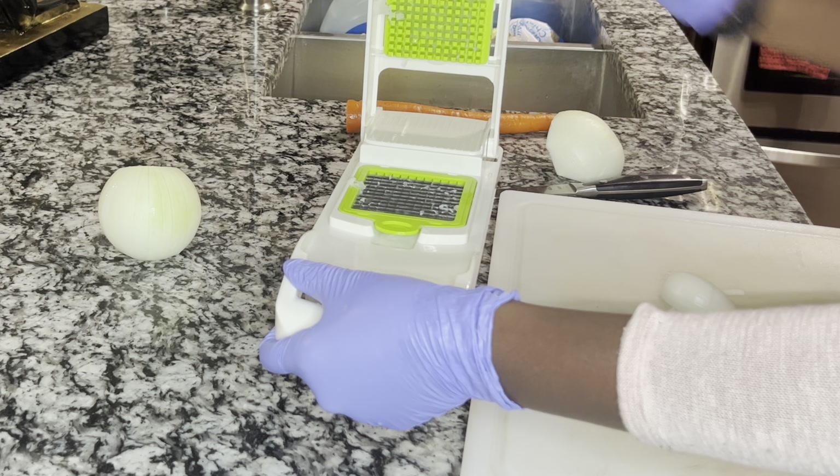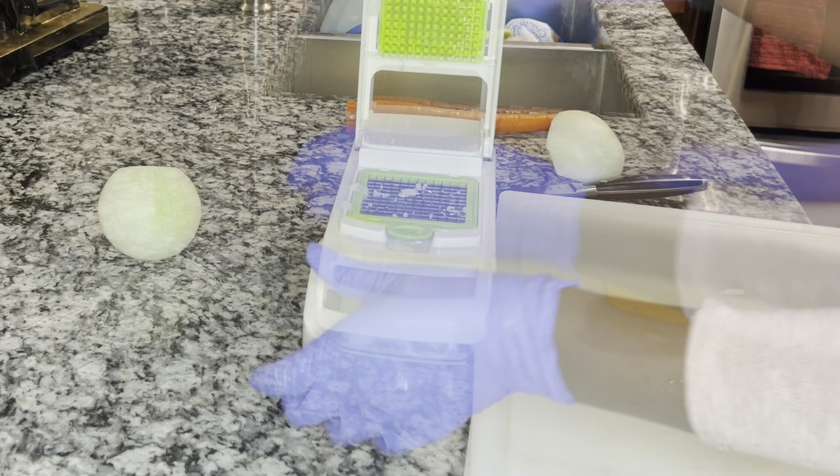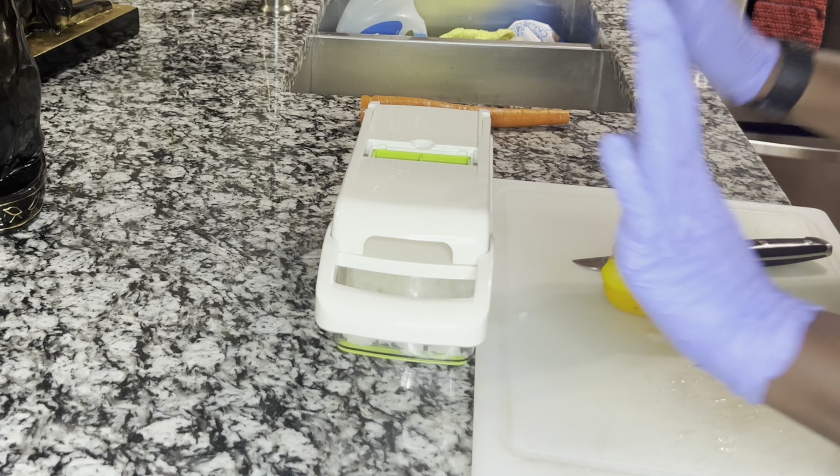As-salamu alaykum guys, hoy Bintubait ha vuelto con un nuevo video. Hoy lo que vamos a estar cocinando es arroz con pollo, una receta súper simple y rica.